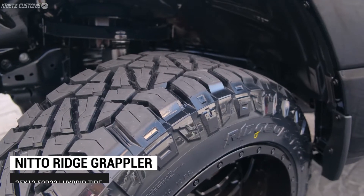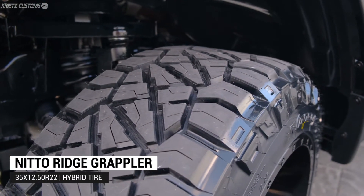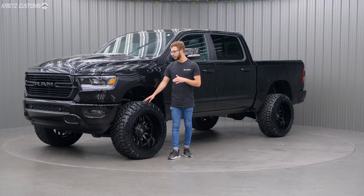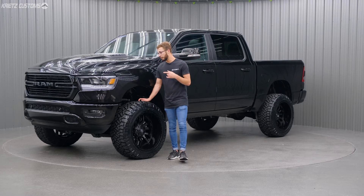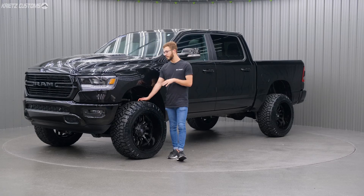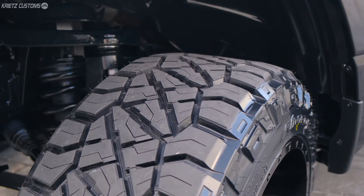The tire is gonna be a 35 1250 R22 Nitto Ridge Grappler. This is a really good hybrid tire that we love to use. It gives you a nice all terrain feel with nice road performance, good wear life, and it also has mud terrain features as well.